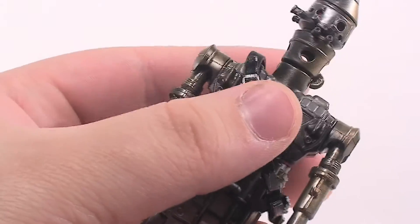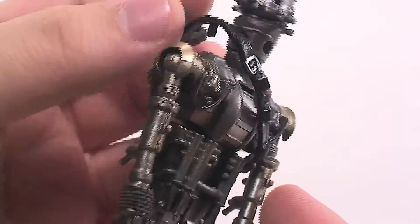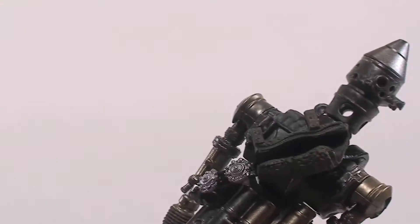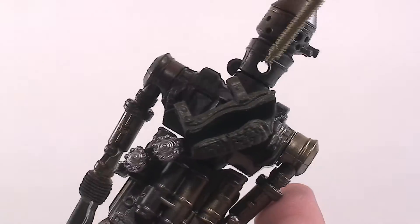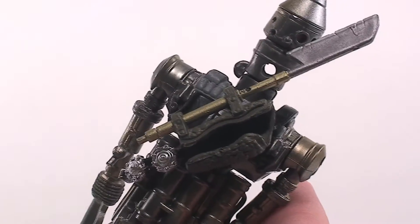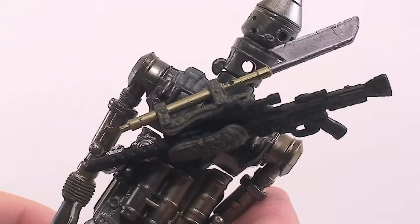His backpack is actually removable — you just have to pop it right out of the peg on the top, and you could take it off. But I'd rather just keep it on the peg; it holds in nicely like that. Also, like I said, his gun and his blade can fit into his backpack. The blade can slide right into the top portion, and you can fit one of the guns into the bag holster as well.